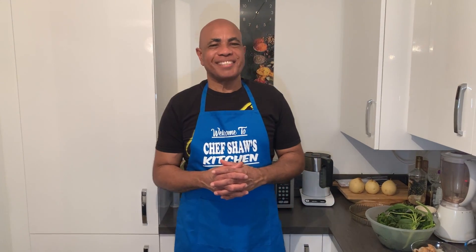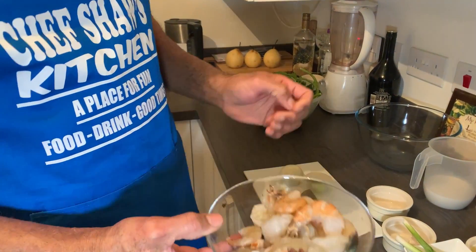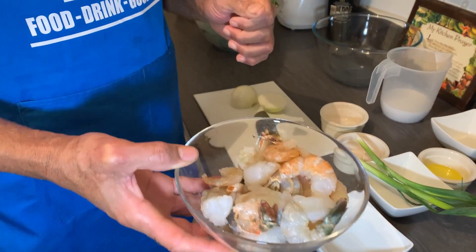Hi everyone, welcome back to my channel. Today's menu I'll be doing shrimp florentine, and here I have my shrimp that I've cleaned and washed.